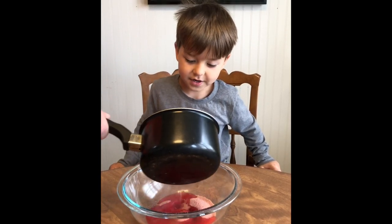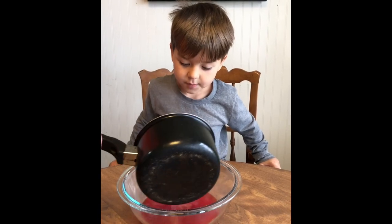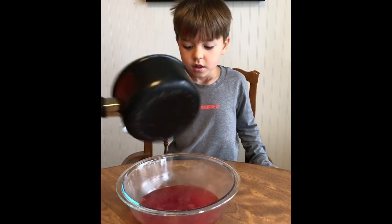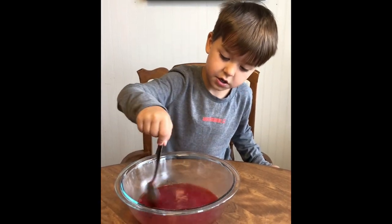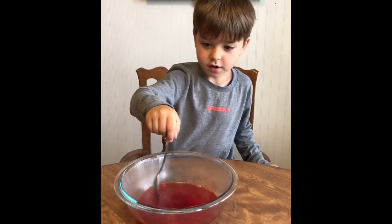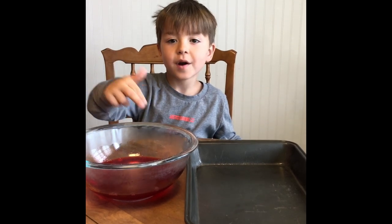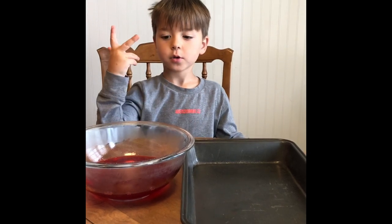And that makes it good — it makes all of the strawberry go in. Now we stir it. It's pouring hot. We have to put the jello into the pan and put it in the fridge for two hours.